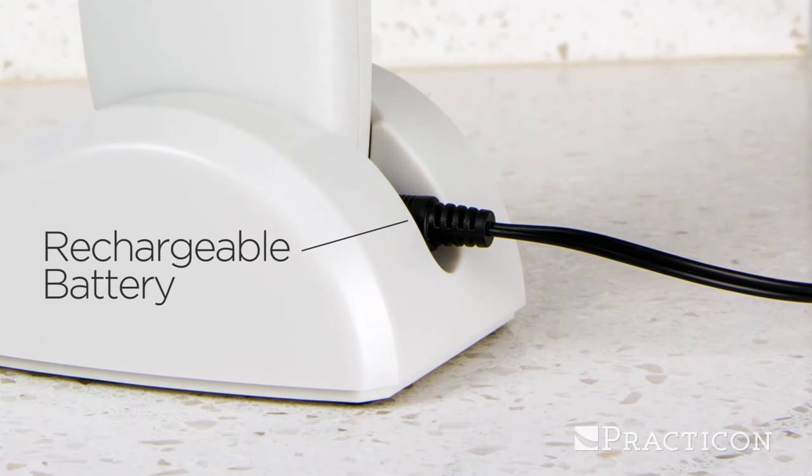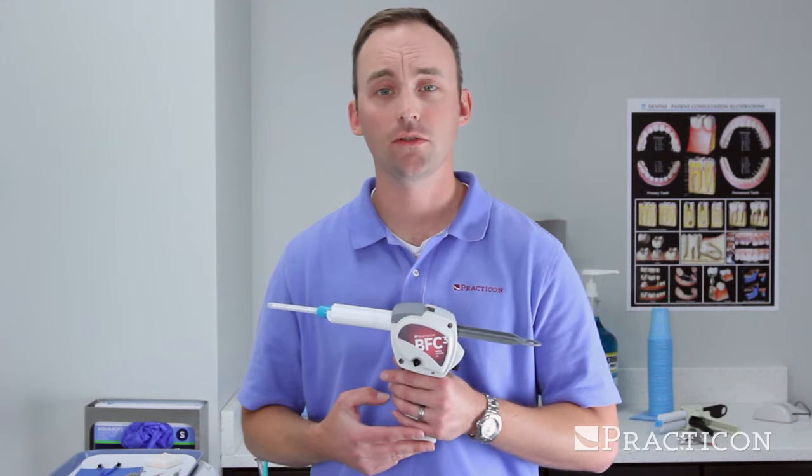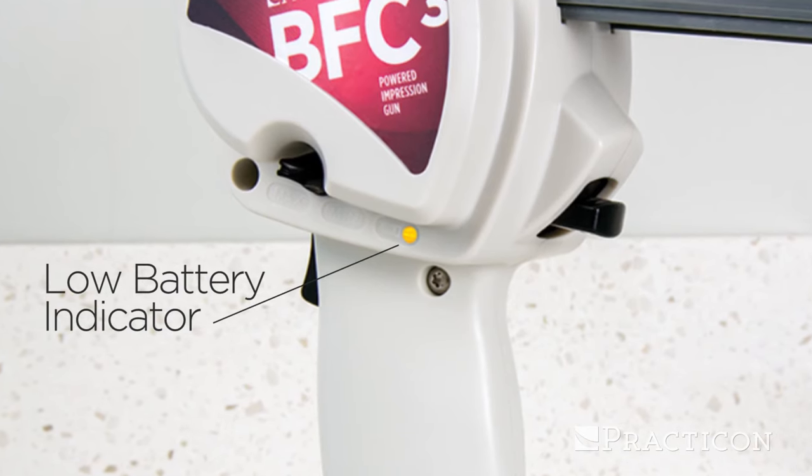The BFC-3 also includes a rechargeable lithium-ion battery that will dispense 60 cartridges on one charge. It also has a low battery indicator, which tells the user when it's time to put it back on the charger.